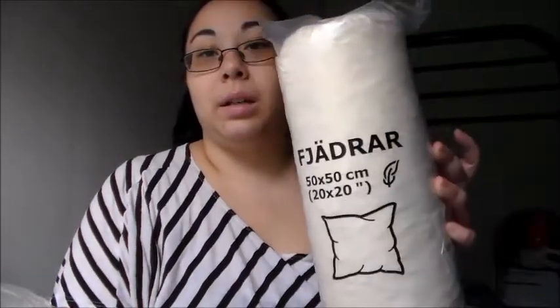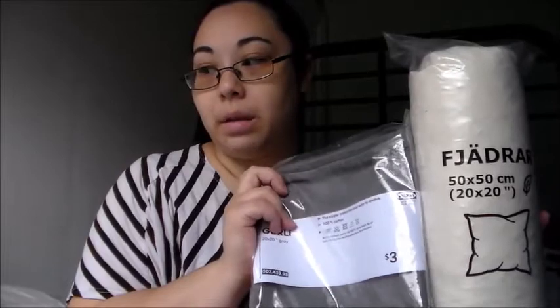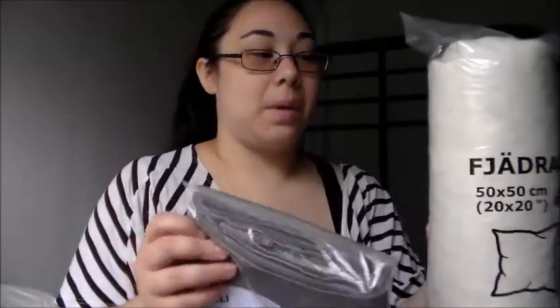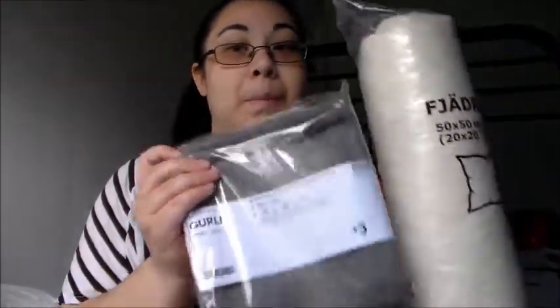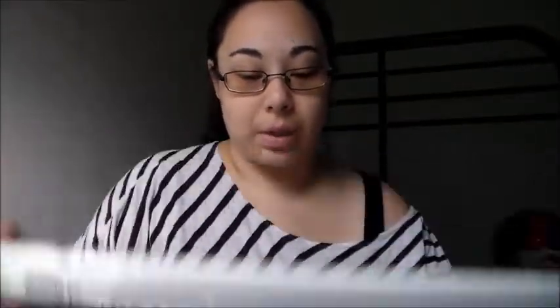This is a 20 by 20 square pillow, and I got this cheap $3 gray pillowcase to go over it. Both of these pillows will be on my bed — I'm not really sure how I'm going to arrange them yet. I also got two of these $0.99 curtain rods for my closet doors.